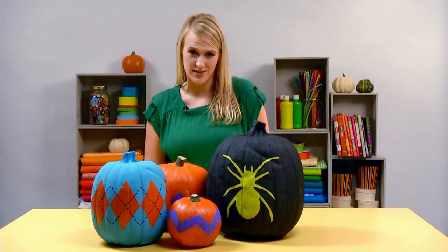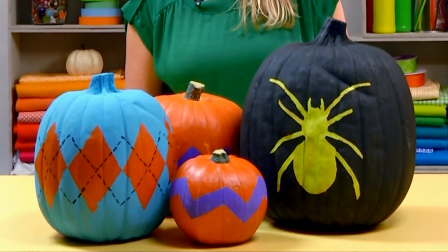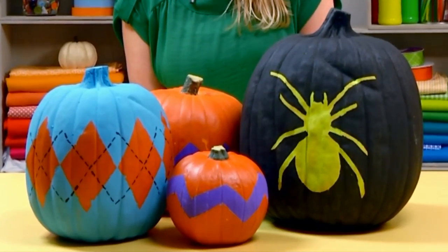Hi, I'm Taryn Moorman, Parents Lifestyle Editor. Nothing says Halloween more than a porch full of pumpkins, and this year you can really impress your trick-or-treaters with these painted pumpkin projects.